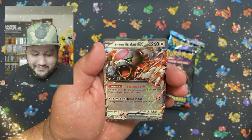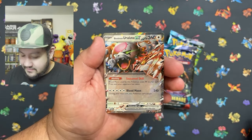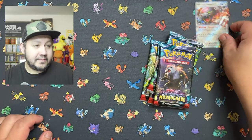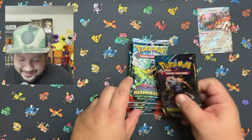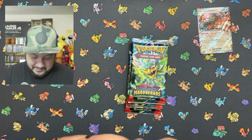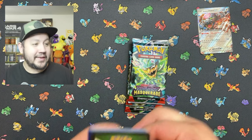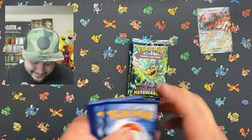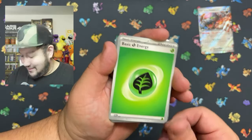And there we go — Earth Lona EX! All right, we got four packs to go, let's get to it. Let's go! Can we get something out of this pack? Just having some fun and rolling with it. Let's go!